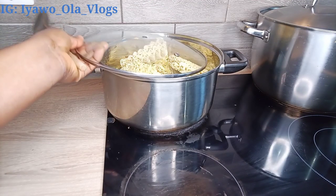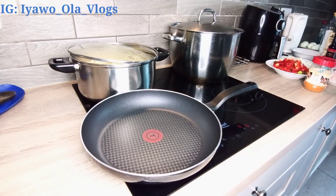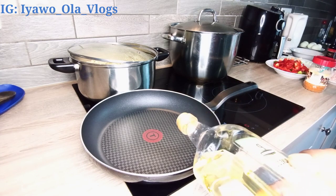Right now I'm just going to cover it and allow it to cook for about four or five minutes, because I'm not going to let it cook too much. While waiting for the noodles to be cooked, I'm going to be frying the veggies that I showed you guys earlier.